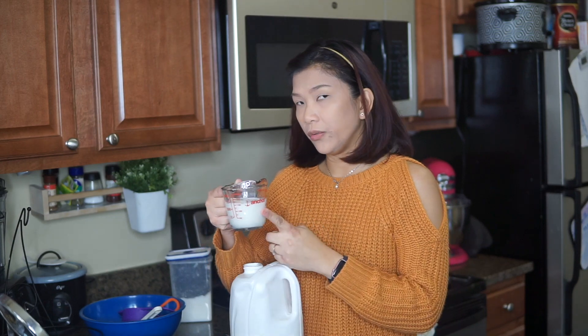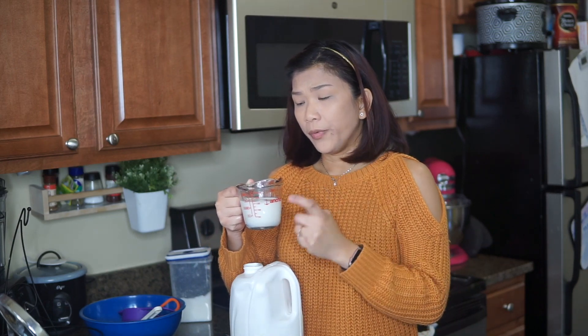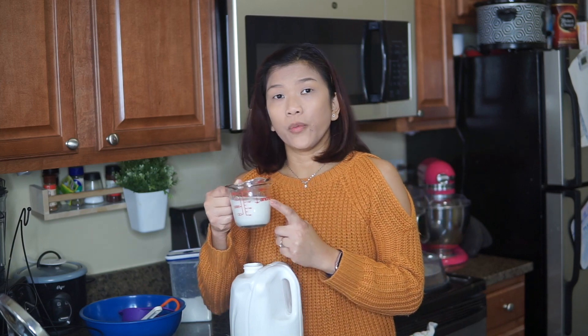All the ingredients are going to be posted in the description box down below. First of all, we're going to need 2 thirds of a cup of milk, and then we're going to put this inside a microwave oven for one minute.